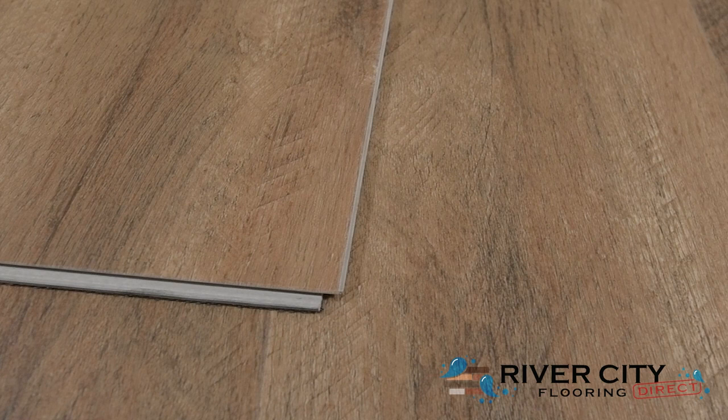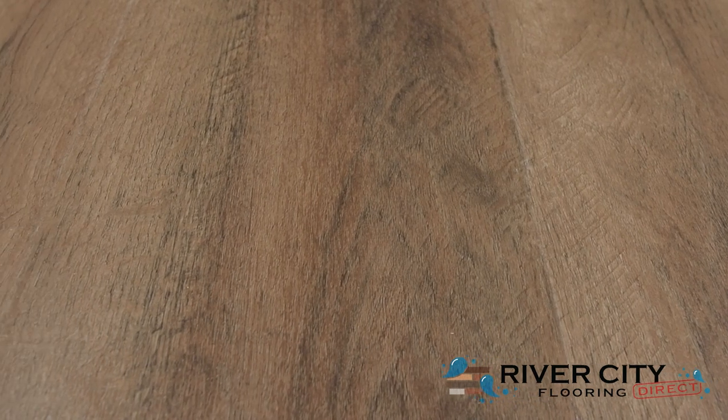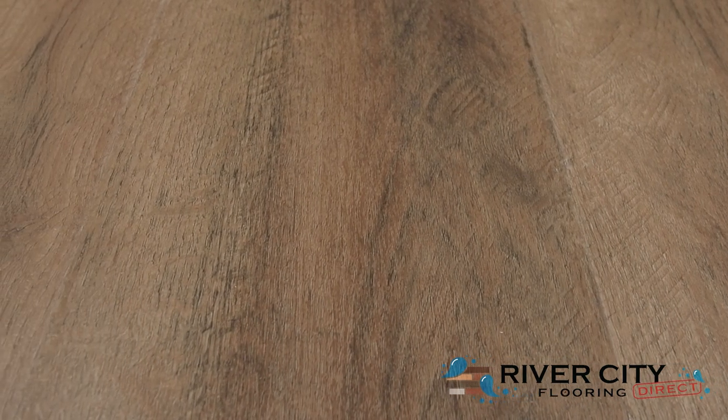It's waterproof with an enhanced aluminum oxide coating finish and a natural wood grain embossing with a micro bevel for that realistic wood look. Perfect for bringing the character of natural wood knots and grains to your home without all of the upkeep, this stone composite core floor is rigid and resistant to indentation, but it's harder to install over imperfect subfloors.